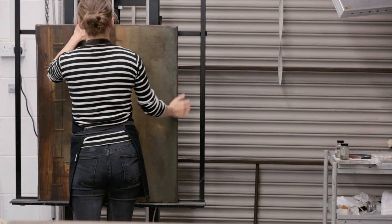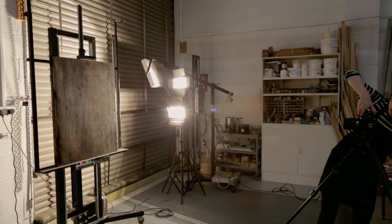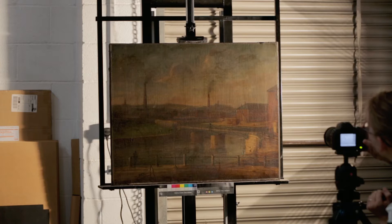Before starting any treatment, the painting is photographed and its condition is fully documented. Shining the light across the surface of the painting from one side helps to reveal information about the painting's condition. The vertical structural cracks and old losses in the paint and ground layers become visible.